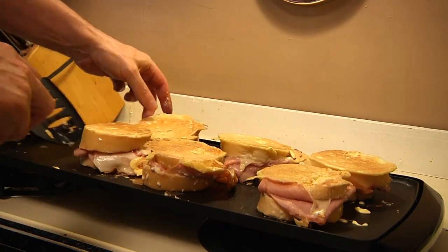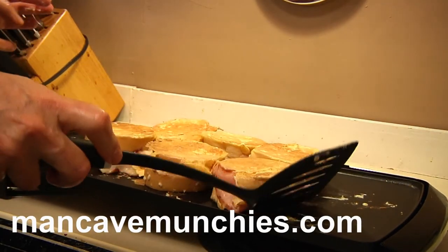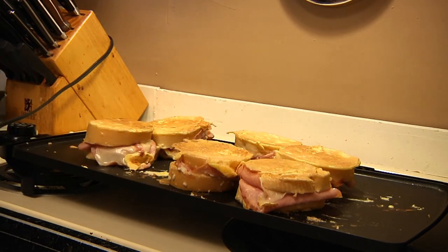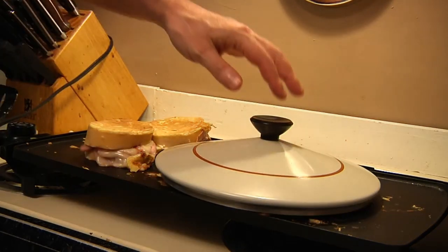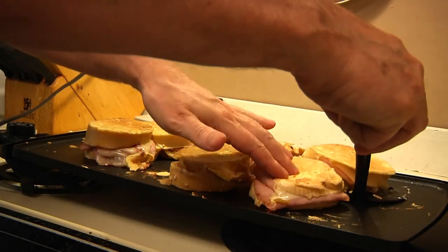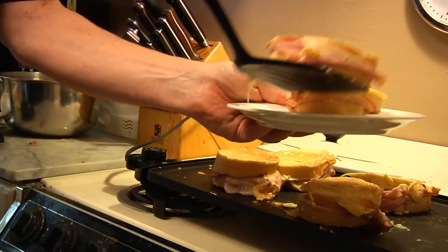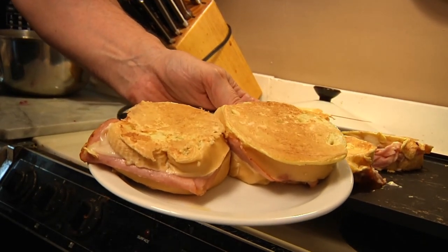Since I'm using the griddle, I'm going to scooch these all together a little bit because I want to cover them so I can let the cheese melt — so I'm going to get a lid. Alright, let's plate these puppies. As you can see, the cheese is nice and melted. There you go — mini Monte Cristo slider sandwiches from Man Cave Munchies!